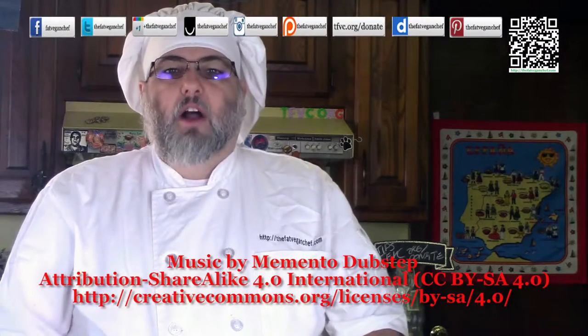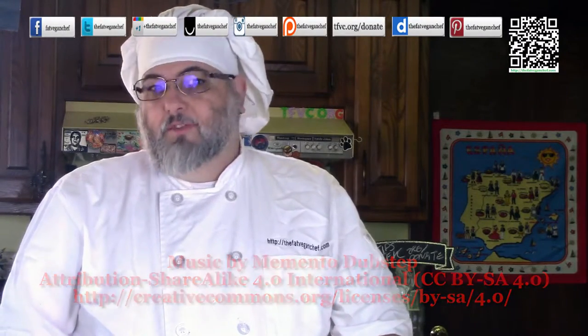Hello everyone. Welcome to another awesome video from the Fat Vegan Chef. I'm vegan, I'm fat, and I was a chef in a previous life. The Fat Vegan Chef.